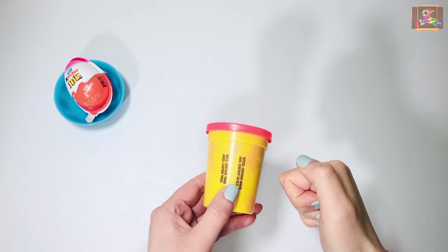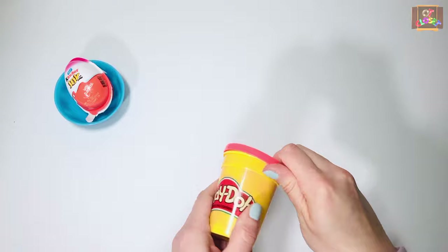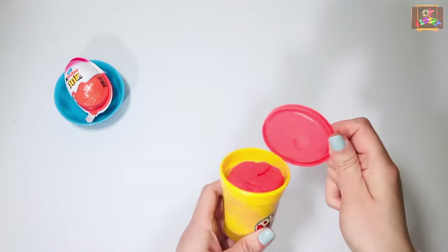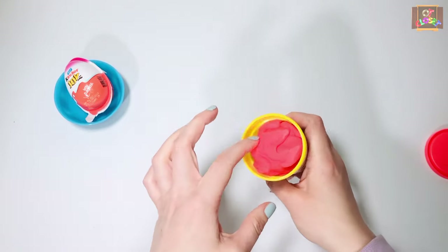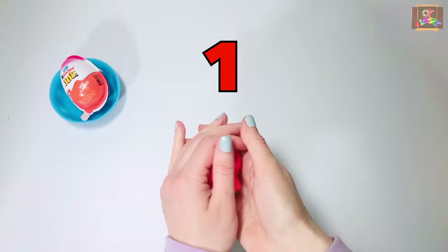Let's start. Take your box of play-doh in one hand and use your thumb of the other hand to push it up. Turn the box and push again — turn, push, turn, push. Now that the box is open, use your pointer finger to take the play-doh out of the box.